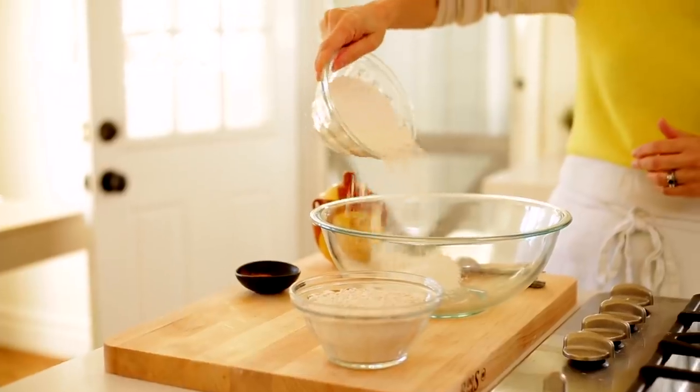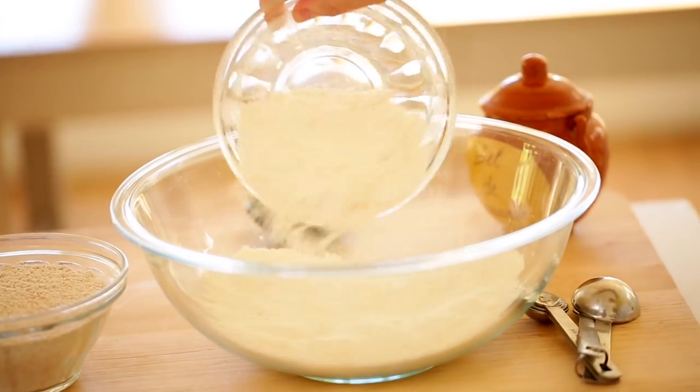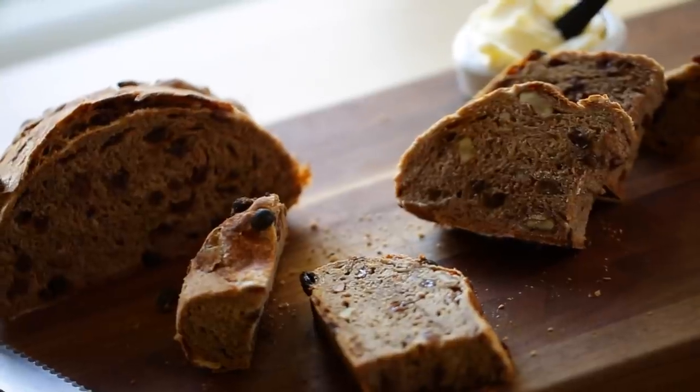The night before you wanna serve this bread, here's what you wanna do. In a large bowl, add a cup and a half of plain all-purpose flour — no need to use bread flour — and a cup and a half of whole wheat flour. I like to mix the flours because it gives the bread a little more depth, but if you only have whole wheat or only plain white, either one will work. You just need three cups of flour total.